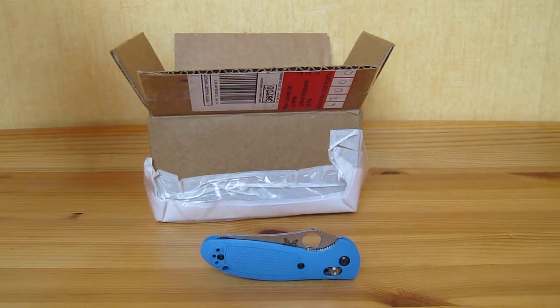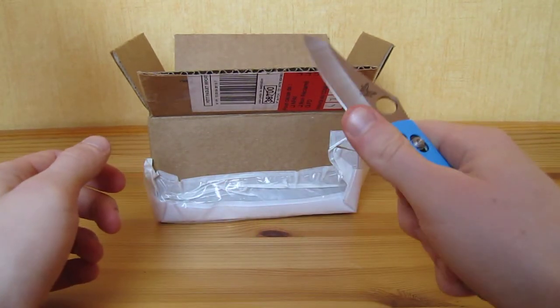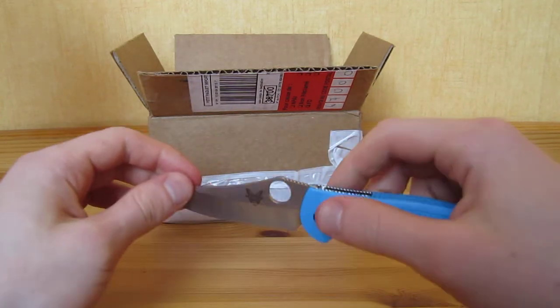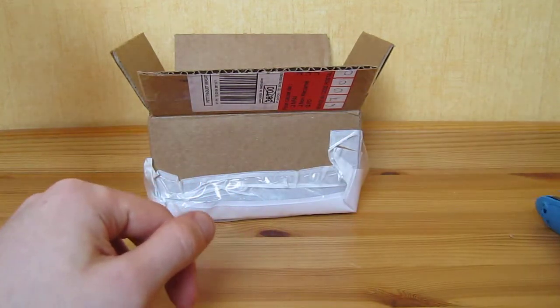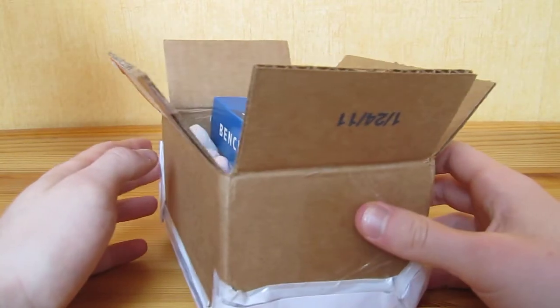Hey guys, Afun here. This video is going to be a recap of an original unboxing video that I did. My battery died during the video so I had to make two parts, and I accidentally erased the first one. So you're not going to be able to see me cut the package. Anyway, I got the box here — you can already see what is inside.